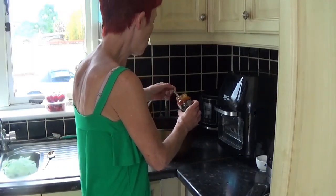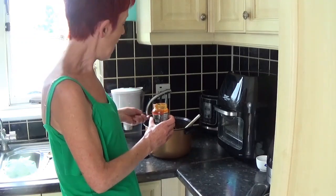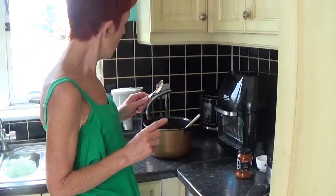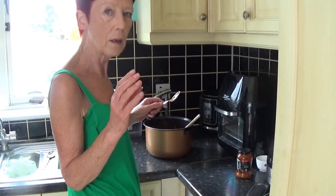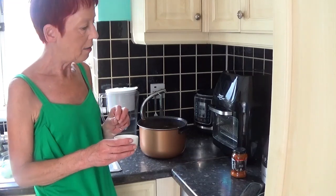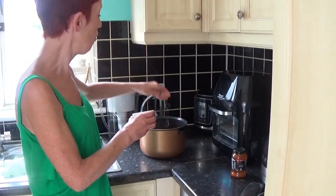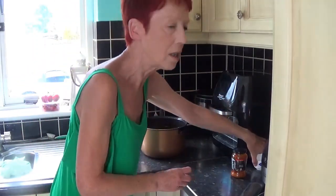This pesto came from Lidl — good quality and good price. I'd normally use red pepper pesto, that's my personal preference, but tonight we'll try this one. I'm stirring it in and amalgamating it, then checking the seasoning. After tasting, I'm adding a couple of pinches of sea salt flakes, crushed in my fingers. Taste is subjective — you taste and decide whether you need extra seasoning. For me the seasoning is now absolutely perfect.